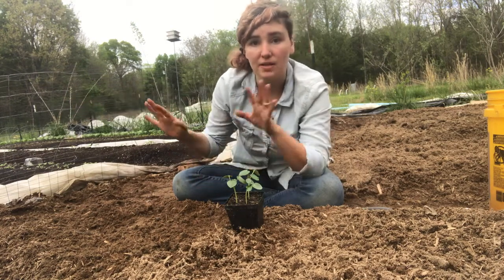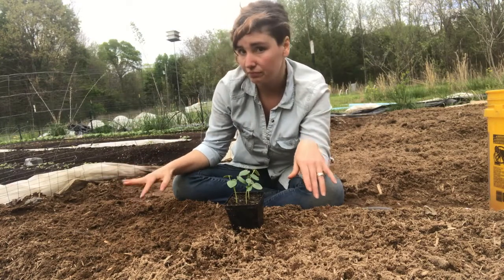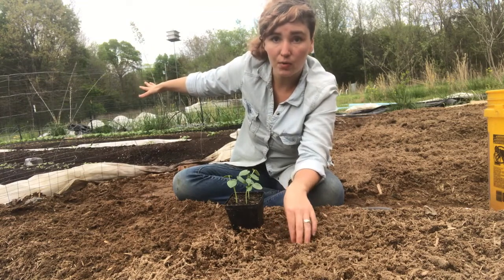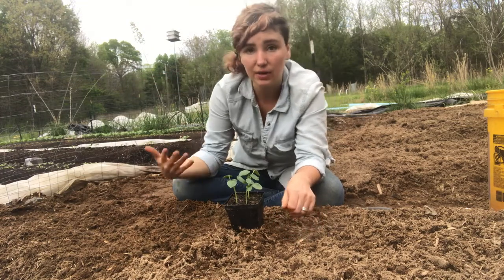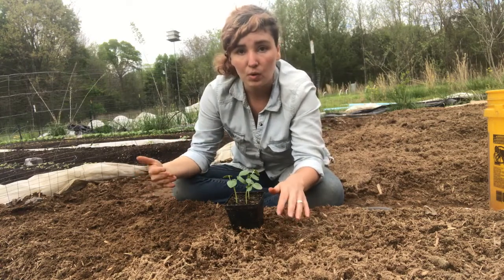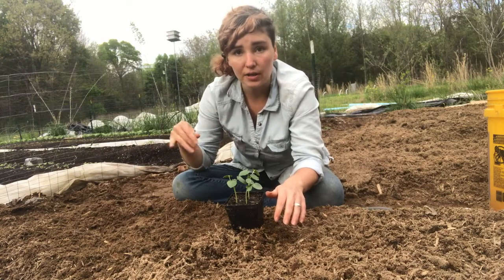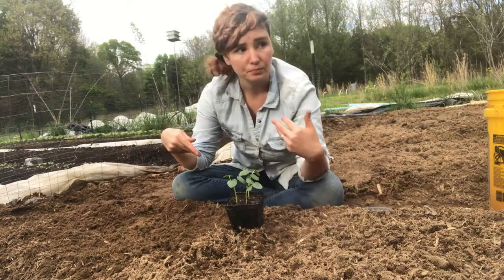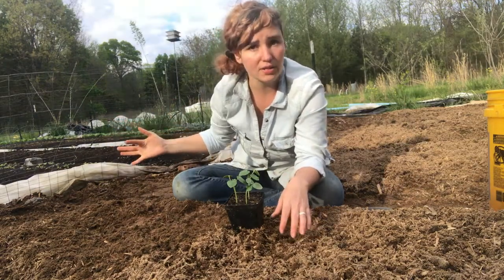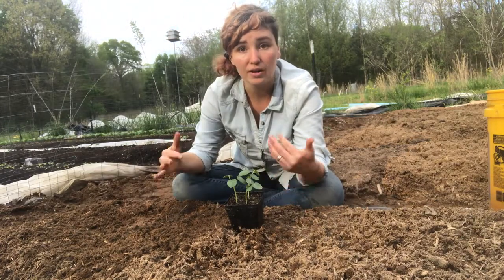The reason we've done this in different ways is because we are planting different things here. These beds topped with compost are going to be our intensively grown salad greens and root vegetable area, so we want to be able to direct seed our lettuces, Asian greens, and arugula right into that nice fluffy soil.